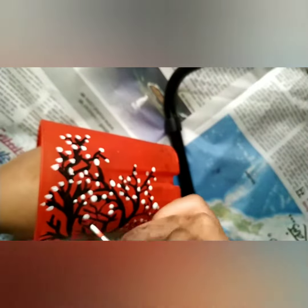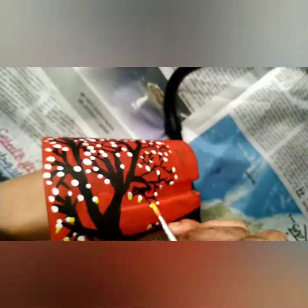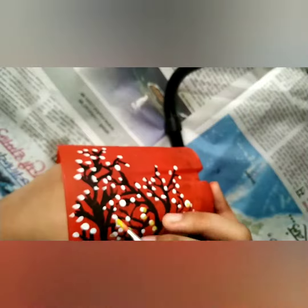Just those stick-like structures — like a bare tea tree — don't look really good, so I draw flowers on it. Now I take a yellow color and just texture it. You can use any other color, but white is compulsory. Instead of yellow, you can use a light yellow color.